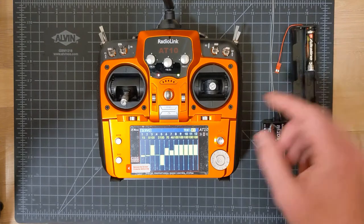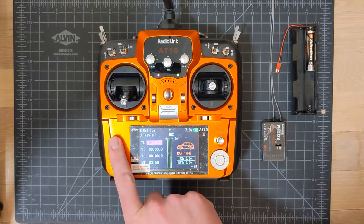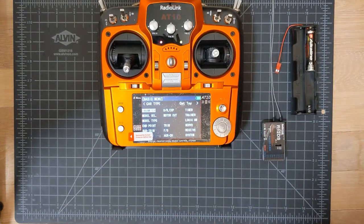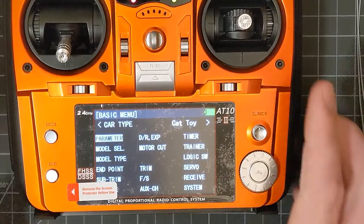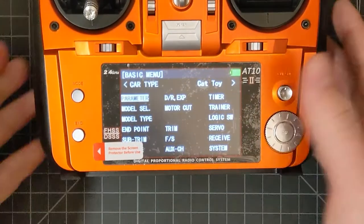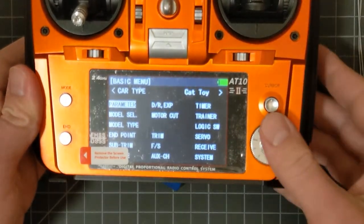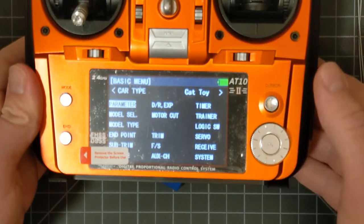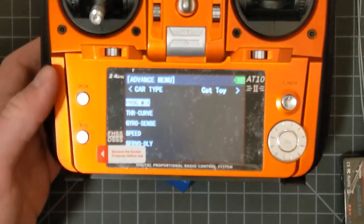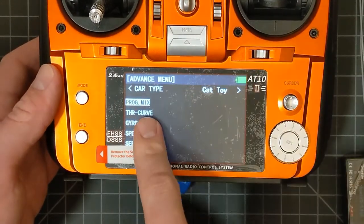So this radio supports mixing. To get there, you hold the mode button to reach the mode screen — a basic menu with various options for the model. To get to the mixing settings you actually have to press mode a second time to go to the next screen, where there's something called programmatic mix.